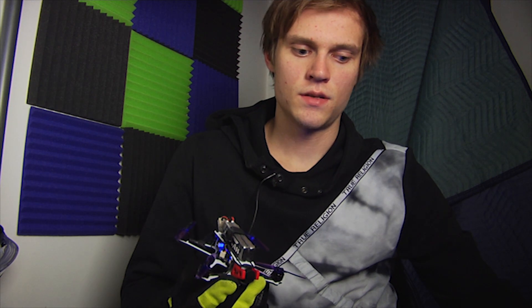It flies! Thanks for watching. Thanks for tuning in to this episode. Go ahead and hit subscribe and leave a comment.